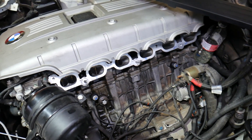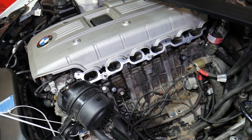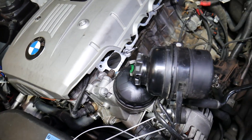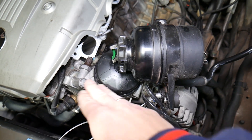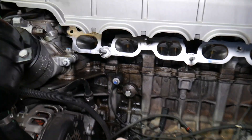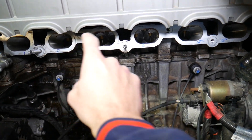Let's first start by identifying the cylinder numbers. On the very front of the engine where your serpentine belt is located, or where your oil filter is, the very first cylinder is cylinder number one. Then you go number two, three, four, five, six.